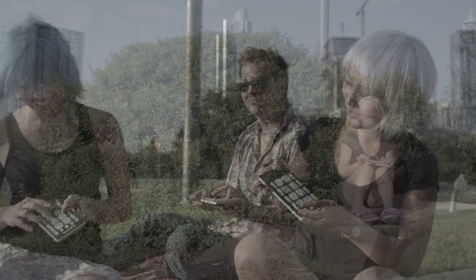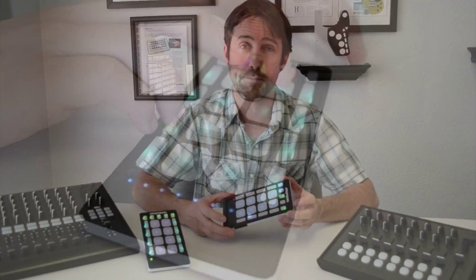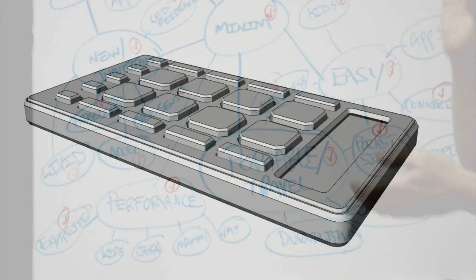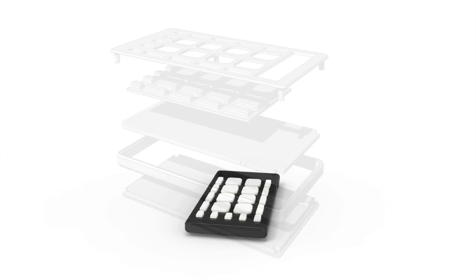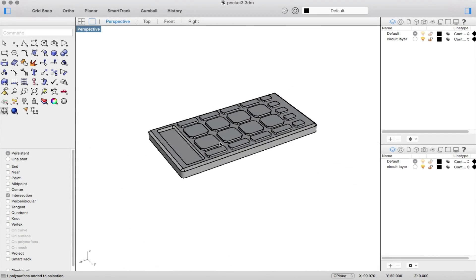Of course, the images you've seen of the Minim on our Kickstarter page and the Minims in all our videos are working units, but they're just prototypes. Let's get into how we created those. After taking feedback from our community and working with professional artists, we came up with a design that's both ergonomic and extraordinarily functional. We then took that design and put all the layouts into CAD software.